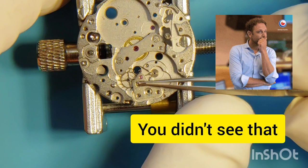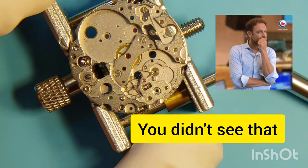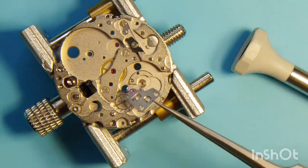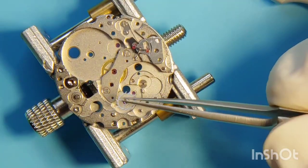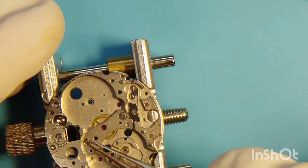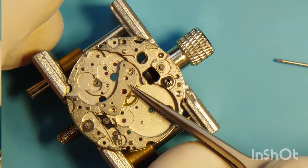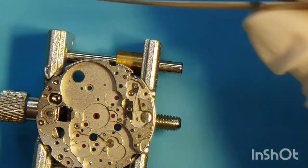I move on with the pallet bridge — a screw falls in the wrong place, but we're okay. I safely remove the escape wheel, which is super delicate, and then I get the pallet fork with its bridge. We're getting to the end of this disassembly by removing the bridge that holds the center wheel in place and the click with its spring.